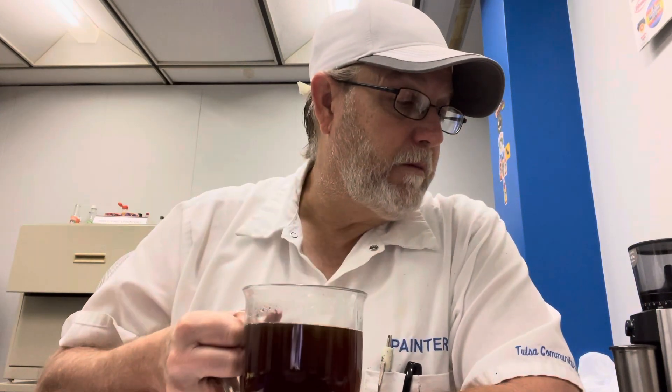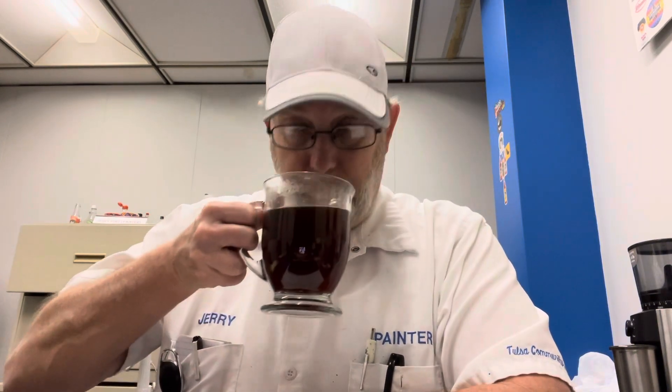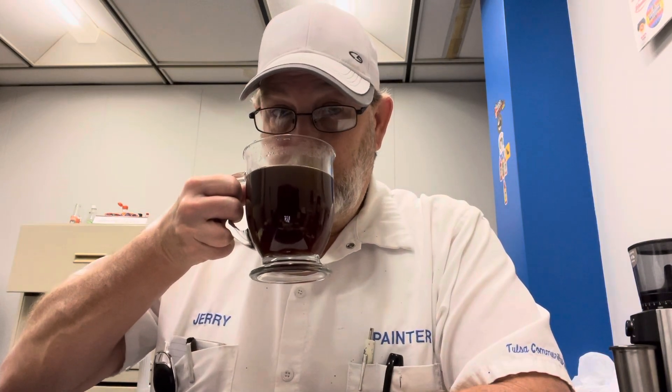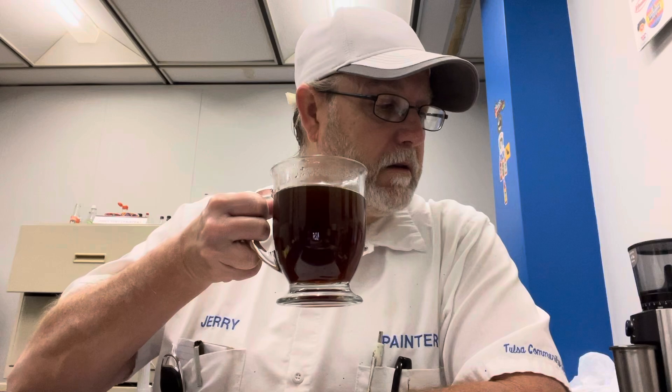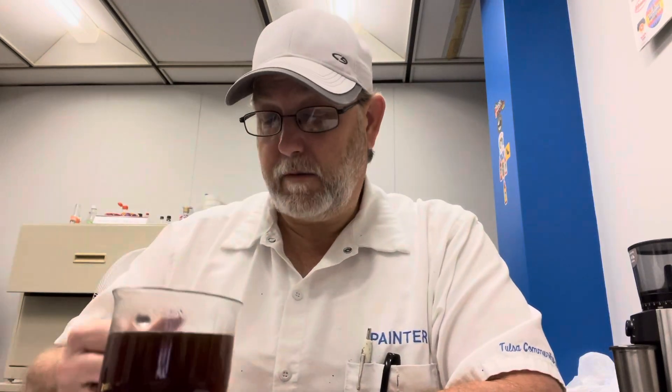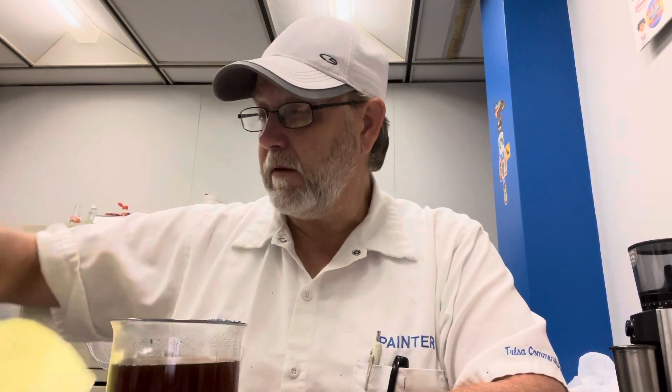It doesn't say 100% Arabica coffee on here either. It doesn't say any kind of coffee — well, it says 'flavored coffee,' but yeah. I get a nice vanilla aroma, but I can't really smell coffee that much, which I guess I shouldn't be surprised by given how light it looks. Let me get my cheat sheet out for aroma and flavor characteristics and let's do this.